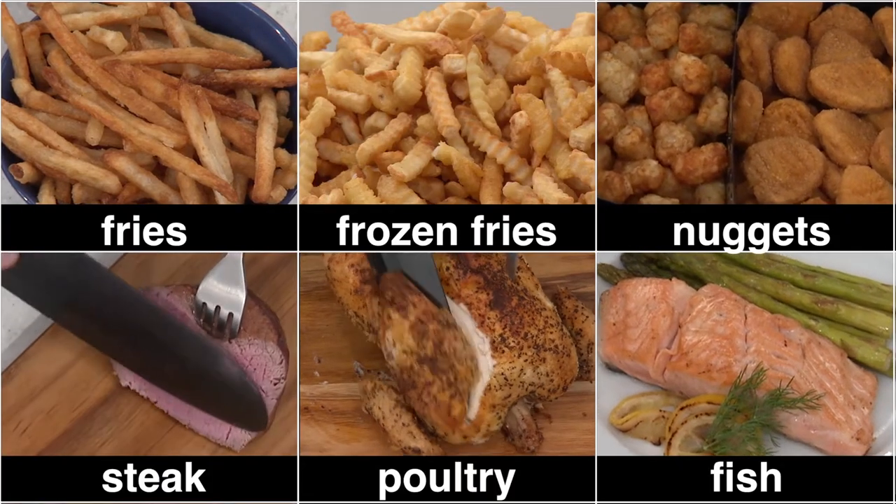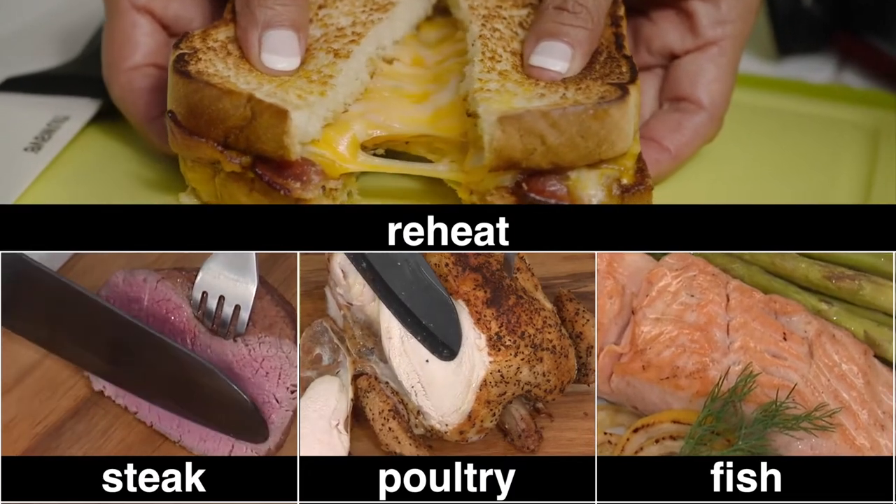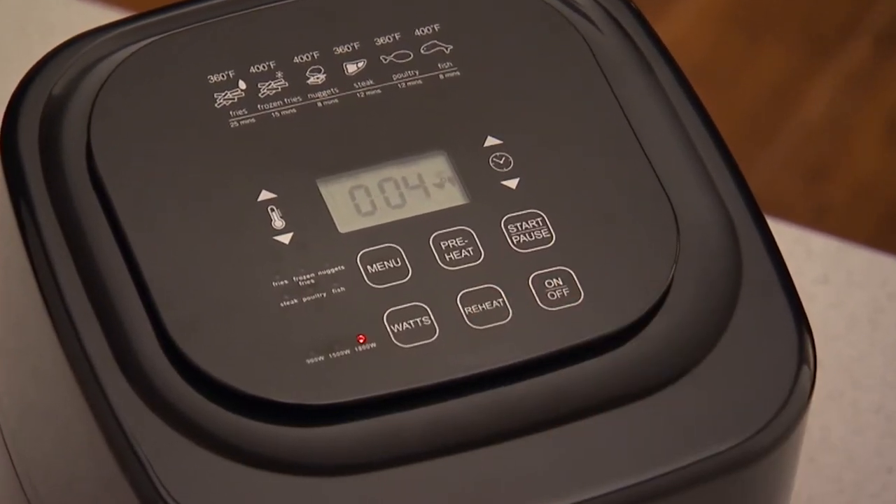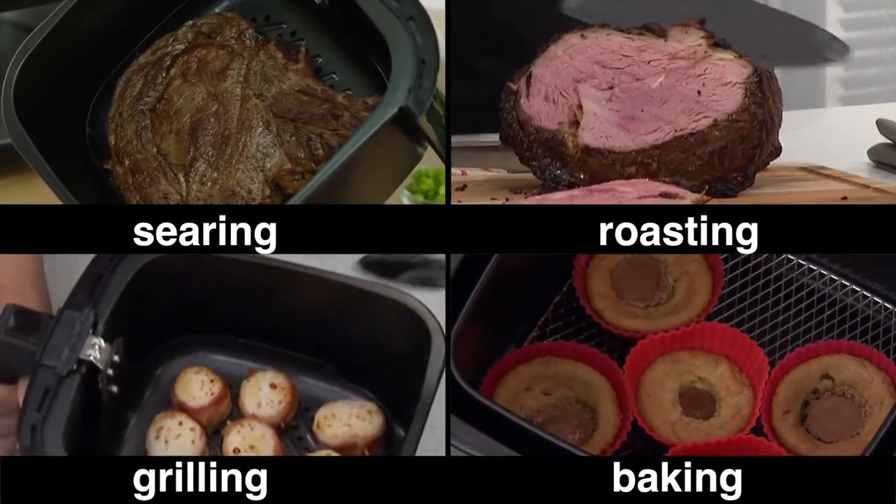The Brio also features 6 cooking presets, and the reheat function makes leftovers fast and delicious. The Brio also features the exclusive preheat function, so you get perfect results when searing, roasting, grilling, or baking.